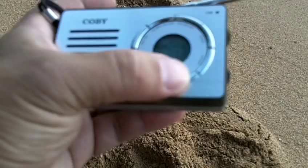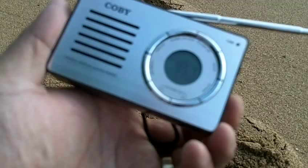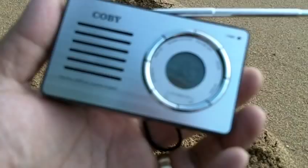It's going to sound tinny — you'll hear that — but it's enough, just in case I need to have good information from the radio. And it fits perfectly in my bag.